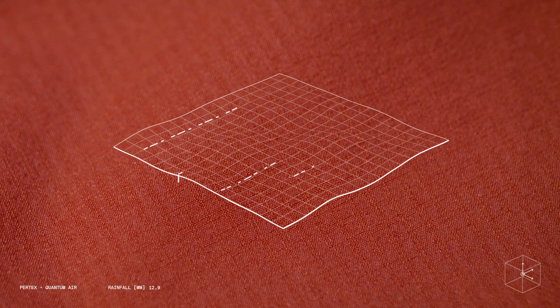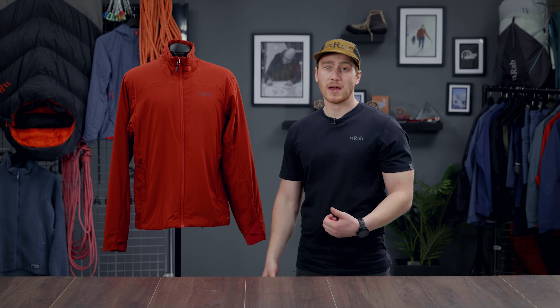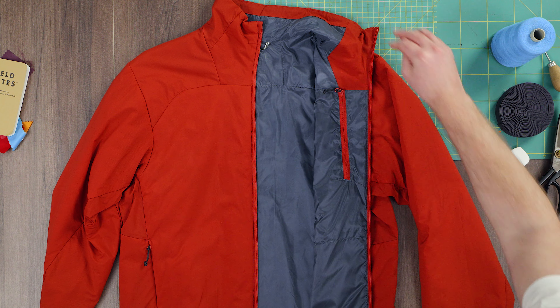The inside uses a new and improved lining which is even more breathable. The inner and outer work together to help regulate your temperature, manage moisture and keep you comfortable for longer.